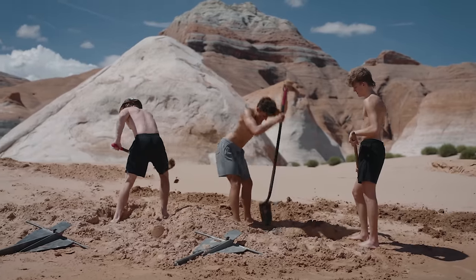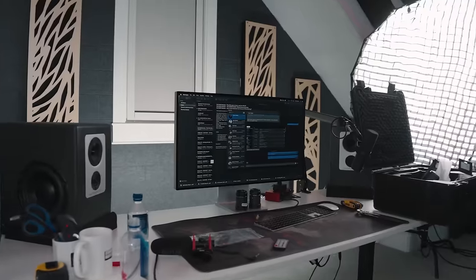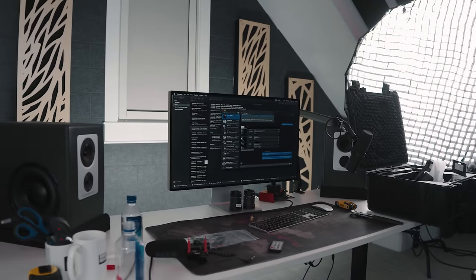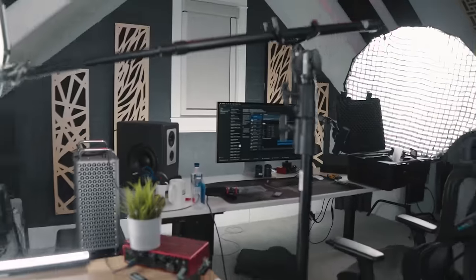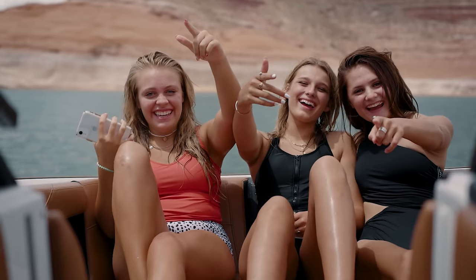After trying autofocus in many scenarios, there were times it performed well and others where it wasn't super reliable. Landon found active track worked well filming bikers, keeping them in focus. Shooting this talking head right now, it keeps my face in focus nicely as I move around — pretty impressive for a cinema camera. However, it's not fully reliable: when subjects are over 10 meters away it tends to hunt, since that exceeds the LiDAR rangefinder's range. With lots of foreground objects it can get confused, and sometimes smart mode focuses on random objects like clothes instead of the face.